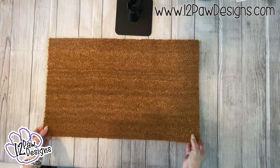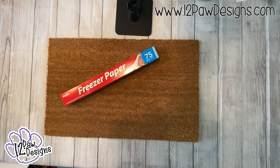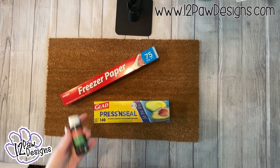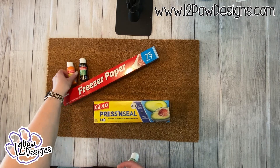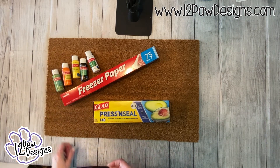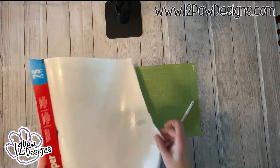Hello, this is Lori Redis with 12 Paw Designs, and this week we are going to be doing a doormat. The things you're going to need are a doormat — I got mine from Home Depot, some people do IKEA, whichever works for you — some freezer paper, press and seal, and colors of your choice. I got outdoor acrylic paints from Michaels. You'll also need a brush.